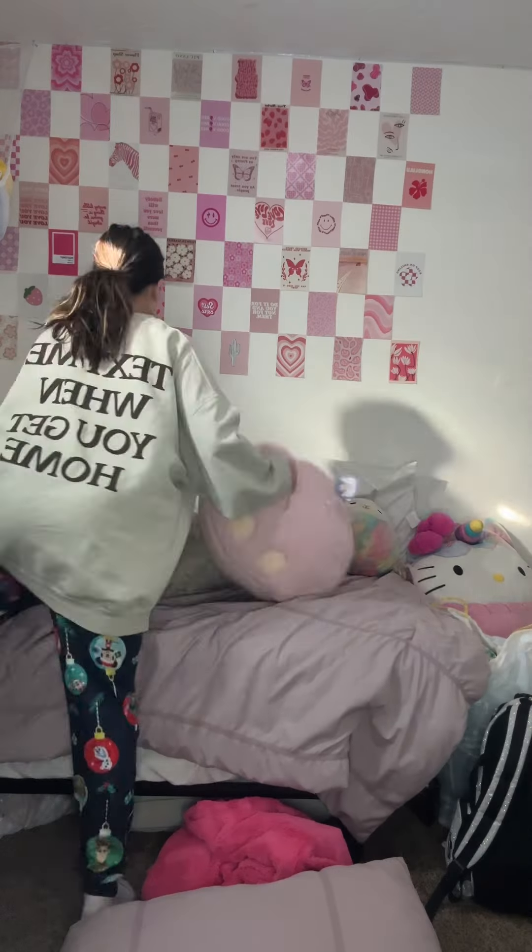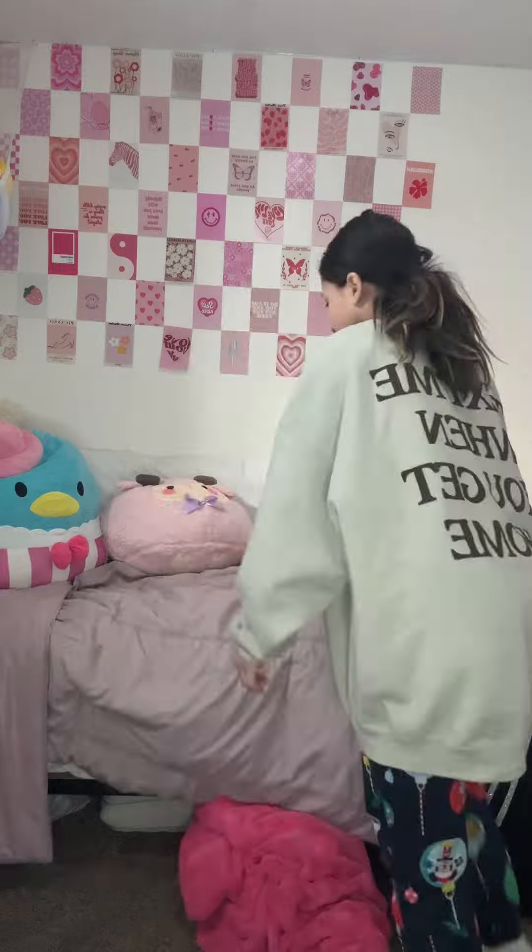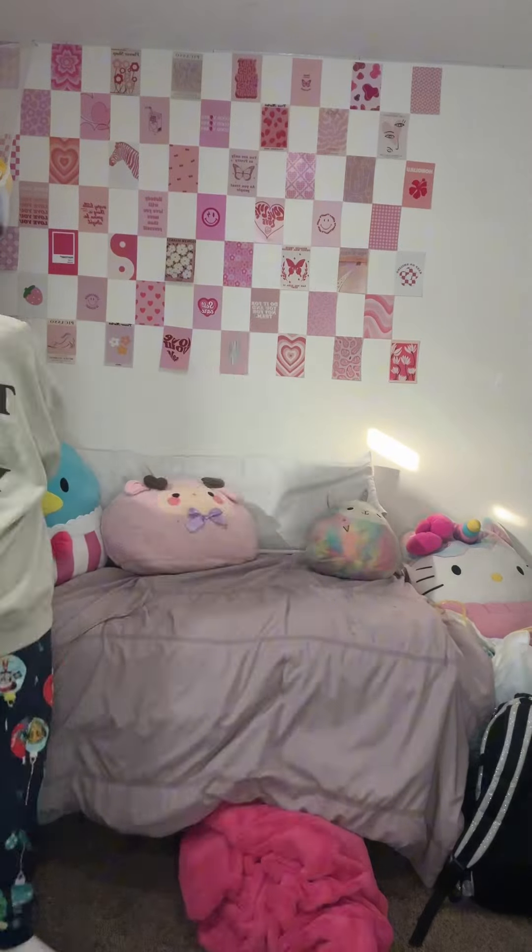So first I'm gonna clean my bed because my bed's always in a mess, and put my squish away.